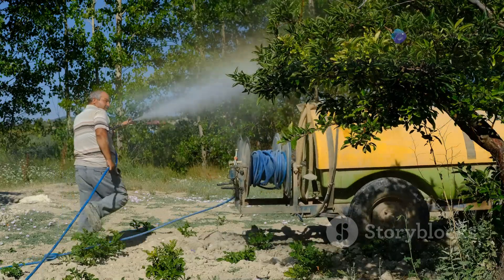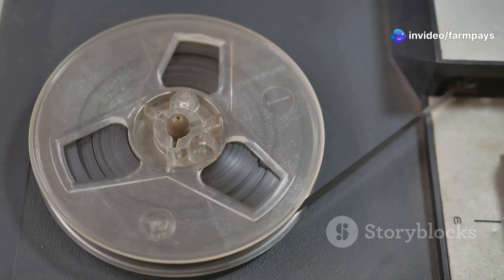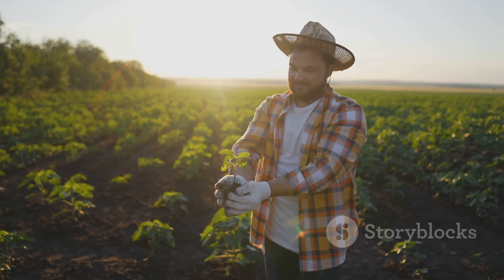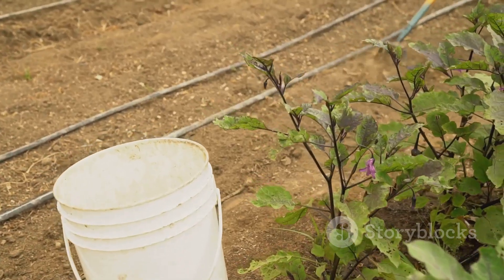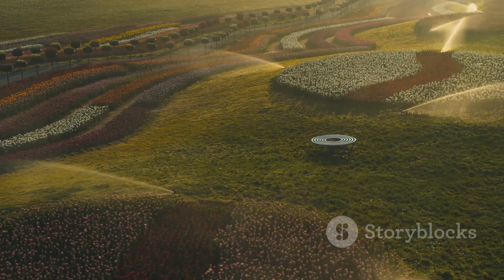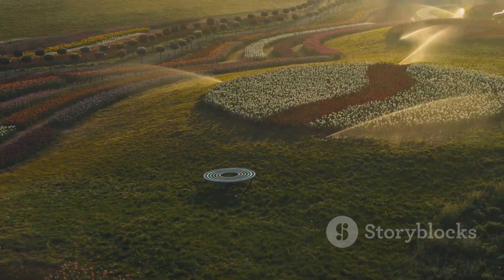So there you have it, folks. Choosing the right drip tape doesn't have to be a dirty job. By understanding the key factors — thickness, spacing, flow rate, and material — you can make informed decisions that will benefit your crops, your wallet, and the planet. Just like any job, the right tools make all the difference. With the right drip tape in hand, you'll be well on your way to a more productive, efficient, and sustainable farm. Happy farming, everybody.